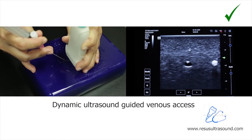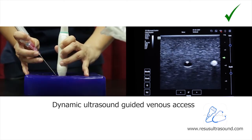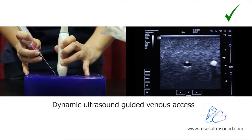As you can see here, my probe is actually moving as the needle is moving as well. This way you can see the needle tip all the time.